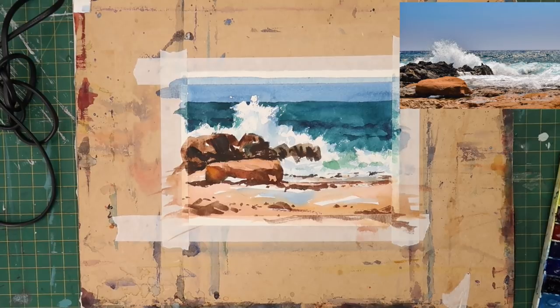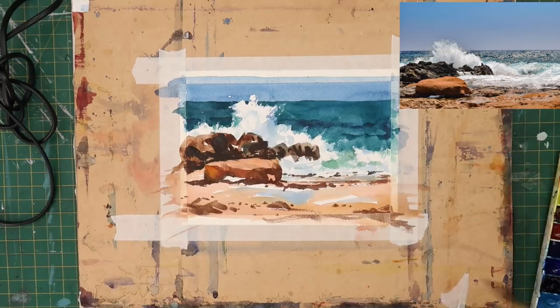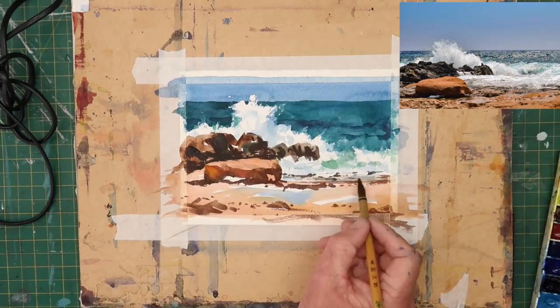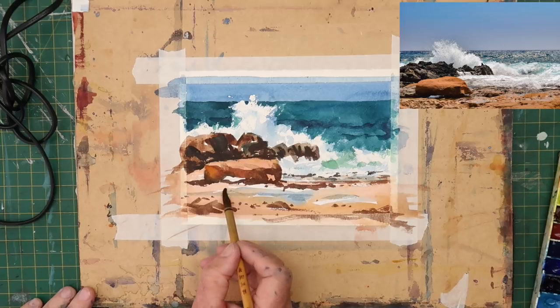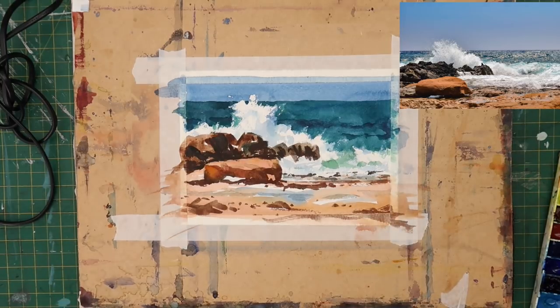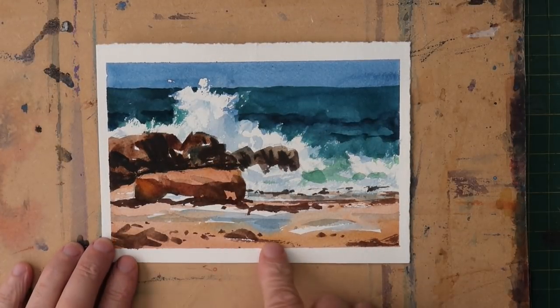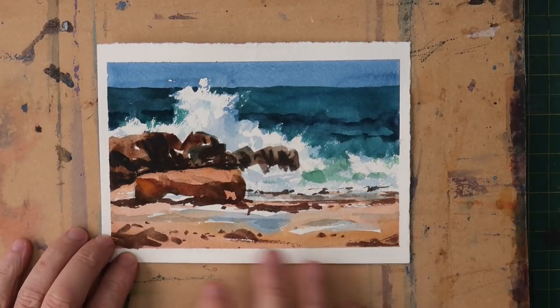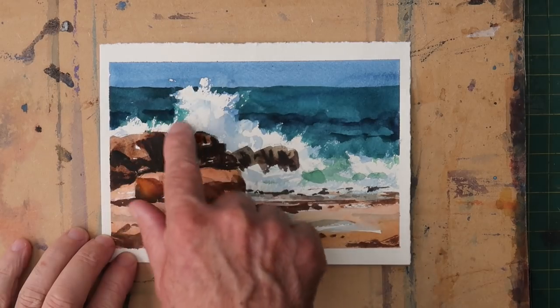I've just zoomed out a little bit to give you a better look at the painting, so I hope you enjoyed this little demo — give it a go. You can always come to my Facebook page, the link is underneath the video, and if you want to post your painting on the page I'd love to see it. Just adding a few final little darks here and there — got to be careful now I don't fiddle too much. And what we'll do next is just take the tape off and have a look. Okay, there we go — there's the finished painting. Overall I'm quite pleased with it; it's nice and loose, that's what I wanted. I wanted broad brush strokes, to capture a feeling of light, and I really wanted to capture the white of the wave.